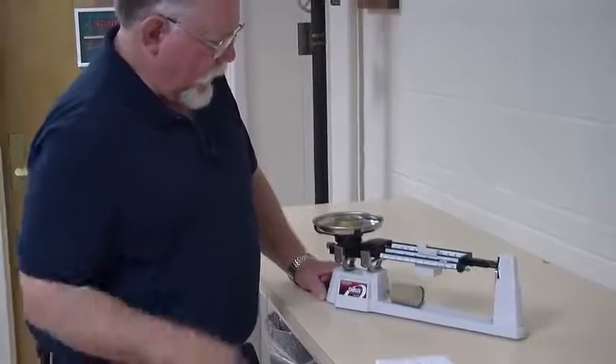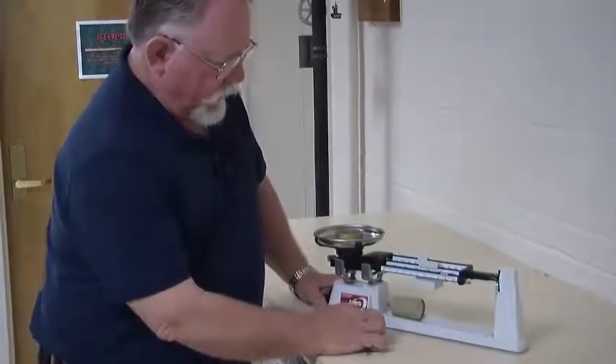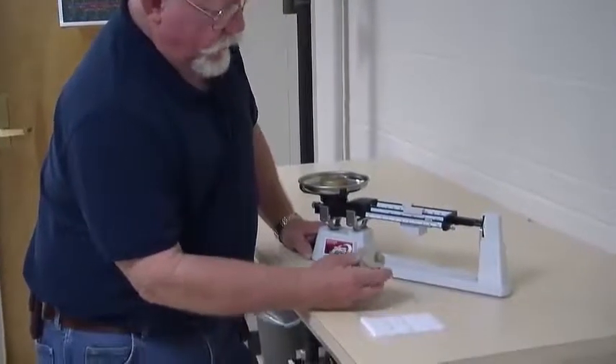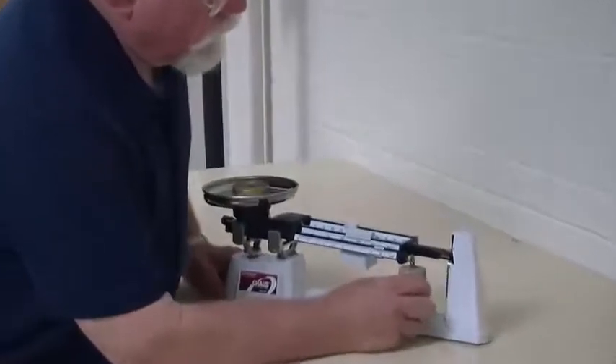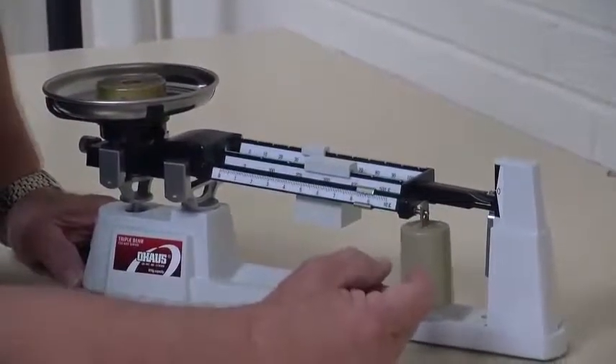Occasionally an object will be too large for the poise weights, in which case you'll need to use one of the auxiliary masses and hang it right here in the ring on the end support.